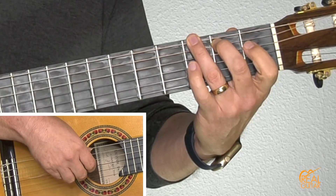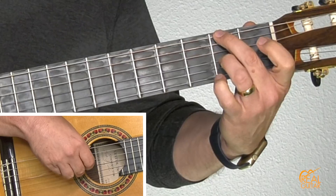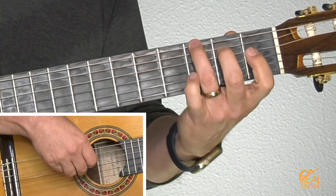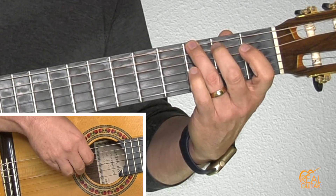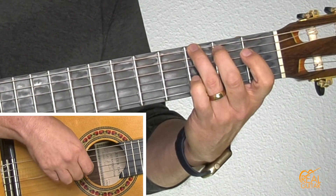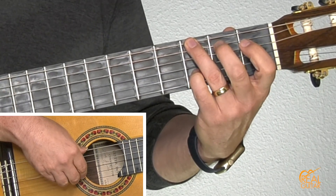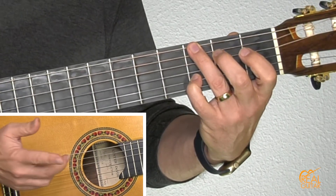Now switch your second and third fingers around to the second fret — I'm on the sixth string and the third strings. That's a pinch, and then back to the sixth string third fret with the third finger, and I'm going to play an open third string. That's the first section, four measures, but there's a pickup at the end of that measure to go into the next section.